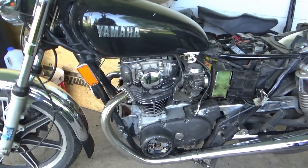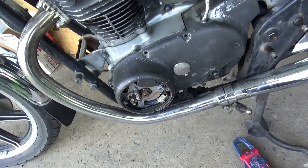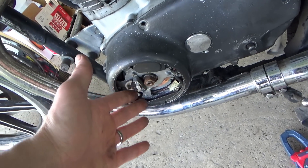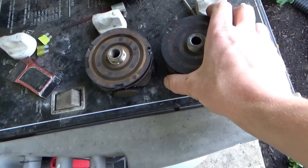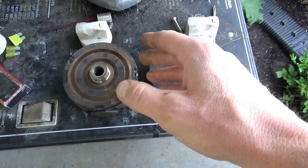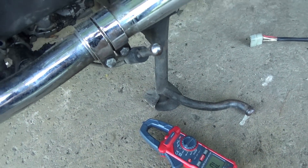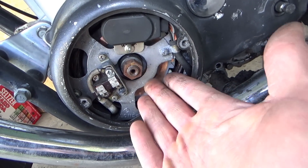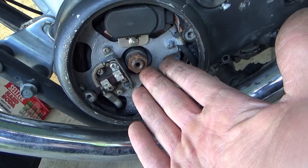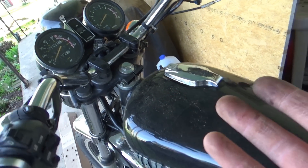Back to the Yamaha XS650 with the charging system problem. If you remember last time, the replacement rotor was defective — open circuit. The owner got two more units: one from eBay and a replacement from Mike's XS for the defective unit. He said he put on the eBay rotor and couldn't get the bike started, then put on the Mike's XS replacement rotor and still couldn't get the bike started — completely dead, even though it ran before.